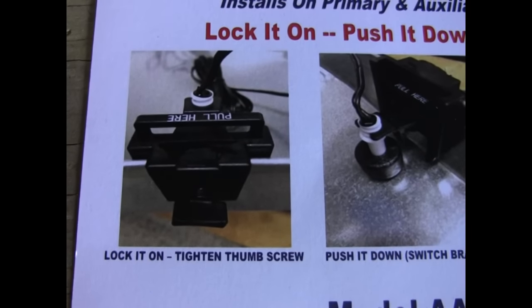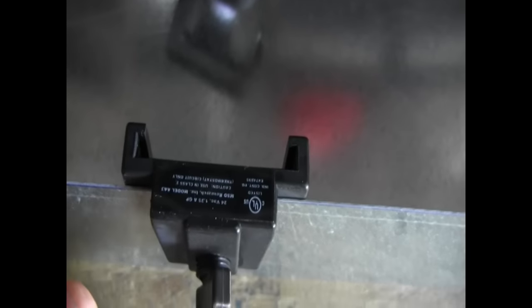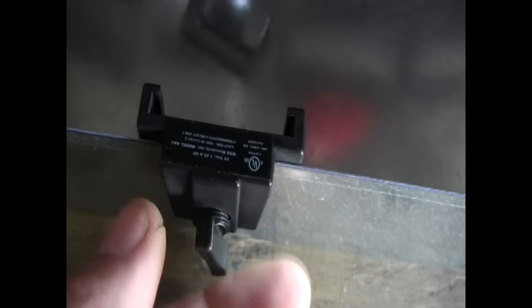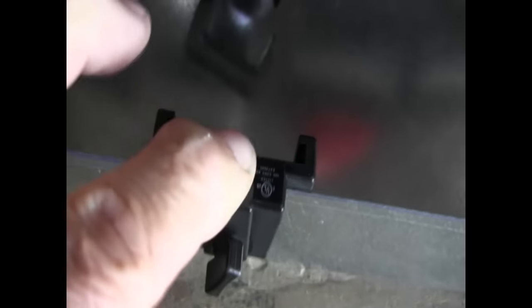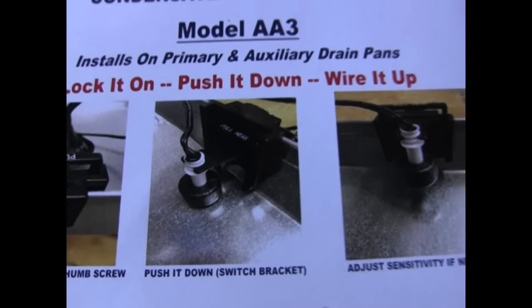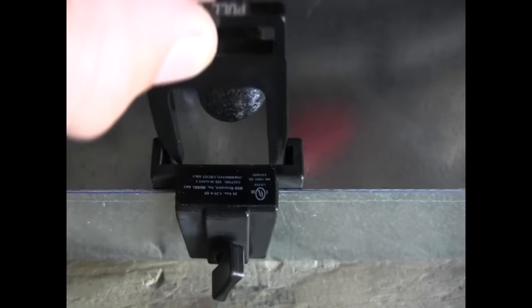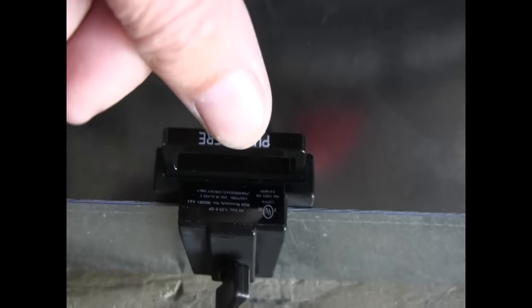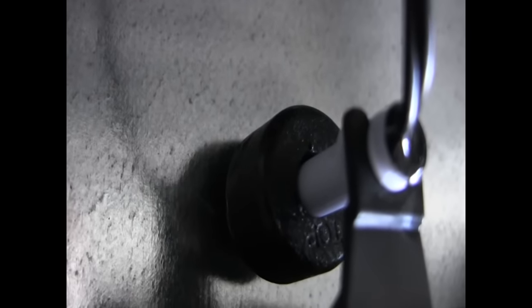Here are the basic instructions for the model AA3. First thing you would do is lock it on — tighten the thumb screw, go ahead and put this right there and lock down the thumb screw. Then push it down into the switch bracket — just push it down and it seats itself inside the pan into the proper position.